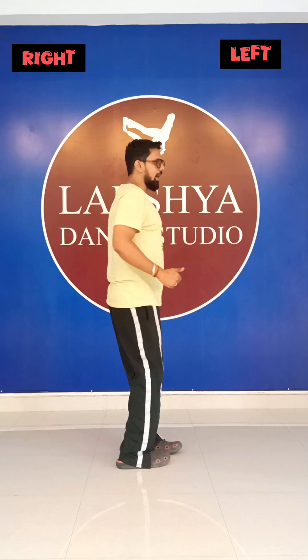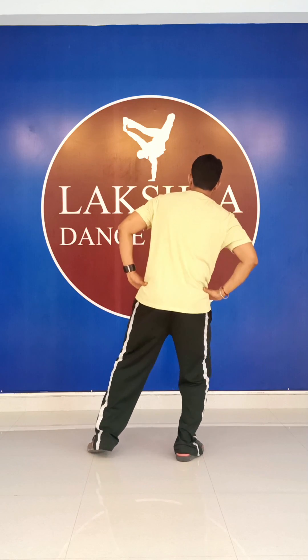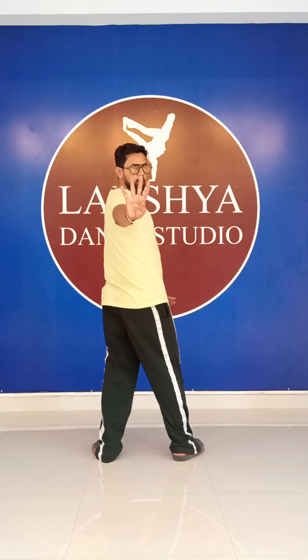We all are back and I start from the right. This is my right, this is my left, and when I turn back, this is my right now. I am using knees: right, right, left, left, right, right, left, left. Four counts.